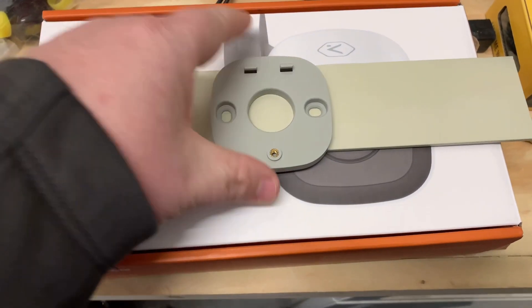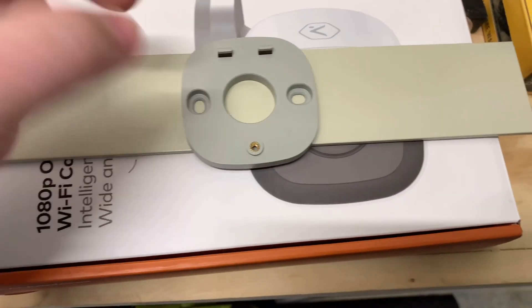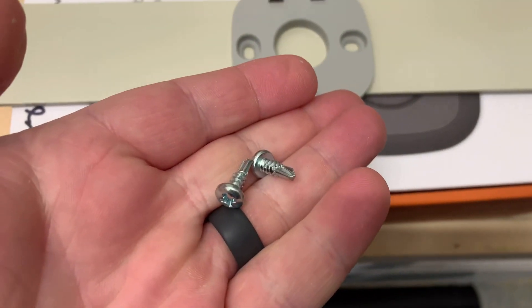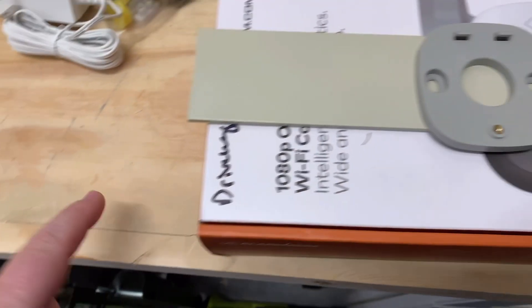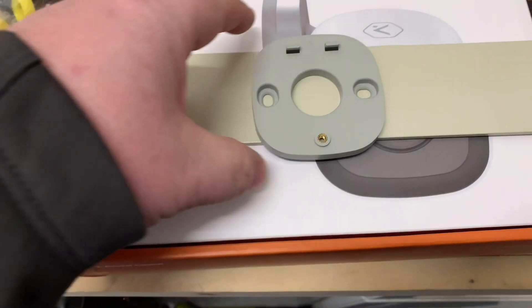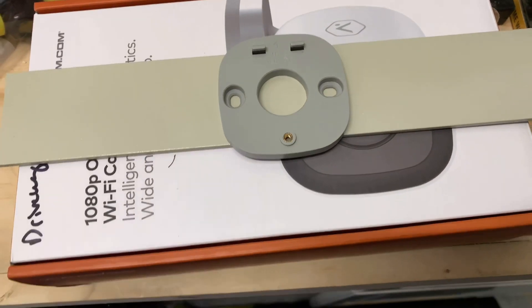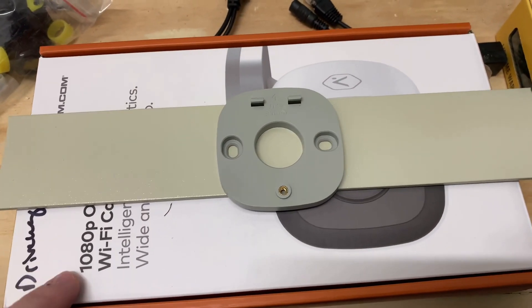A quick tip too: anytime you're drilling into something, if you've got a good solid cardboard box, these screws are long enough to go through into the box - and of course my drill bit would be longer too. I don't want to mess up my surface, so if you're ever working in somebody's house or working outside, you can use a cardboard box. The screws will go through into the box and you don't damage anything.